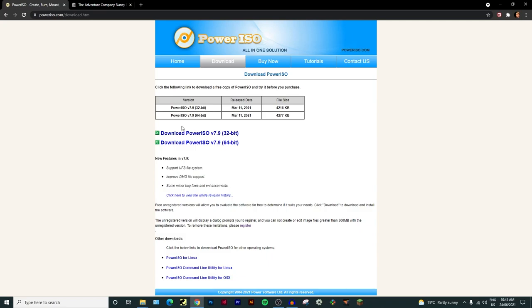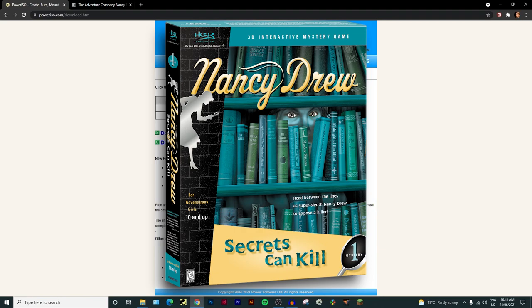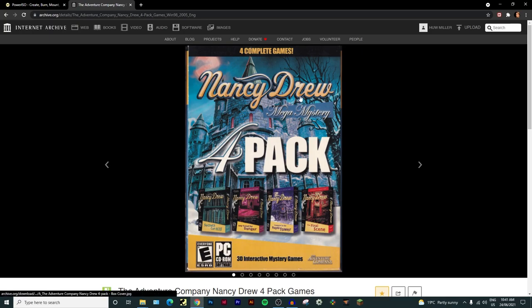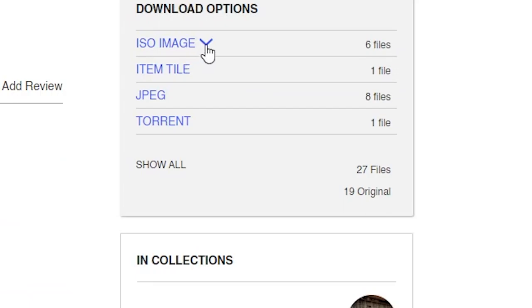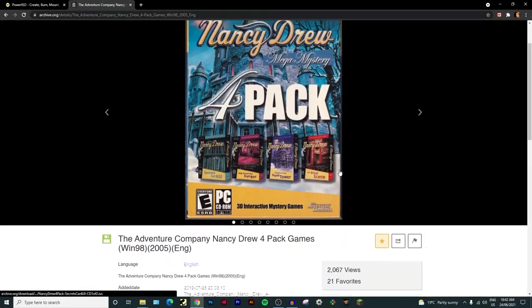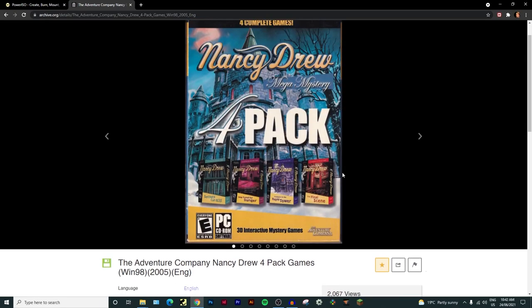The next thing you need is a physical or digital copy of the discs for Secrets Can Kill. A physical copy is just the disc you put into your disc drive. If you don't have a physical copy, go to the Internet Archive, look up Nancy Drew, find the Nancy Drew Mega Mystery Four Pack, scroll down to ISO image, click the arrow, and find the Secrets Can Kill CD discs one and two. It will take a while to download but you can do it.